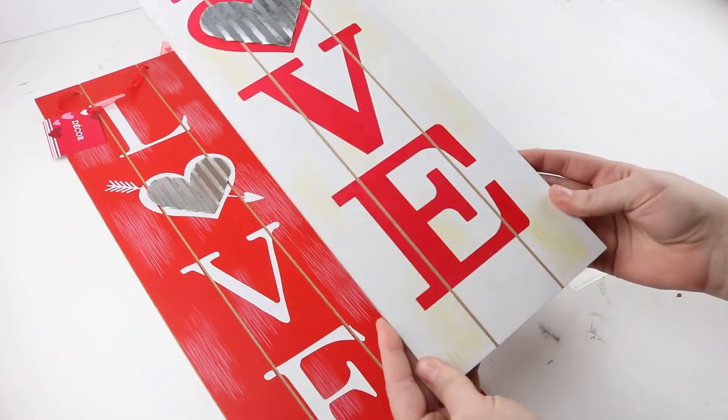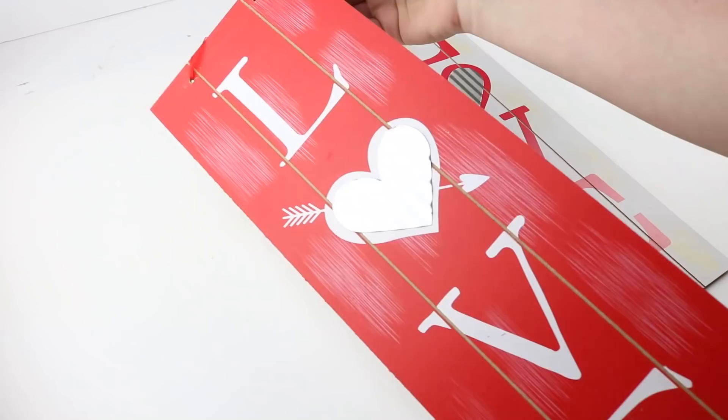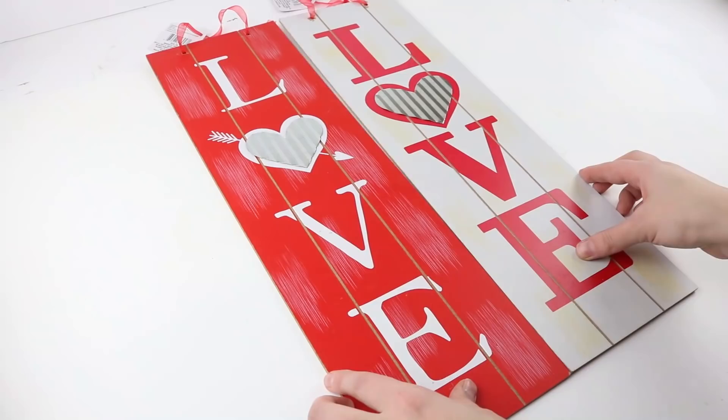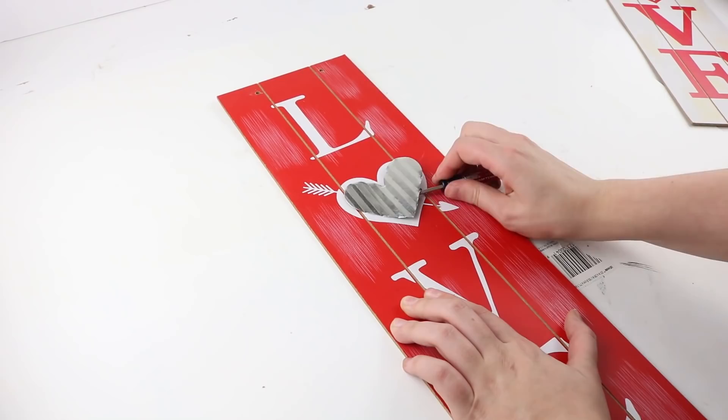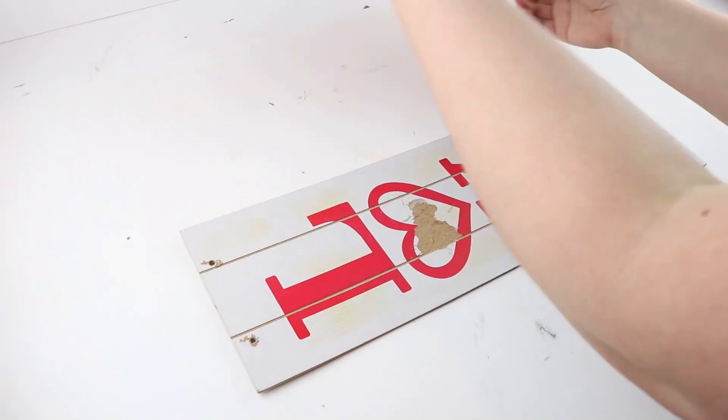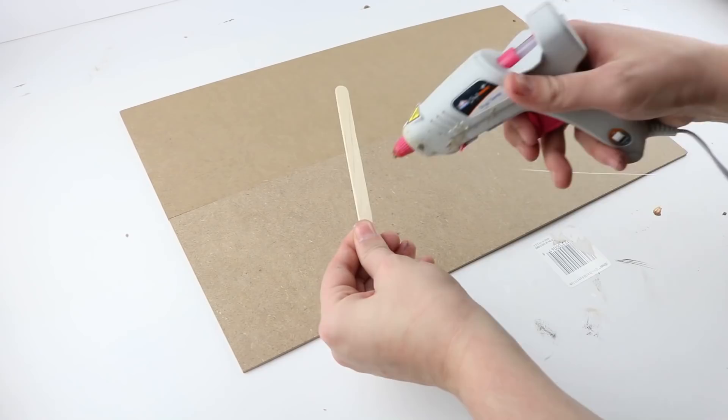For the first project you'll need two of these love signs from Dollar Tree. We're going to put them both together and turn it sideways to give it this shiplap look. You'll want to take off both of the metal hearts and save those for a future project. Once those are off, flip both signs over and attach them with popsicle sticks and a glue gun.